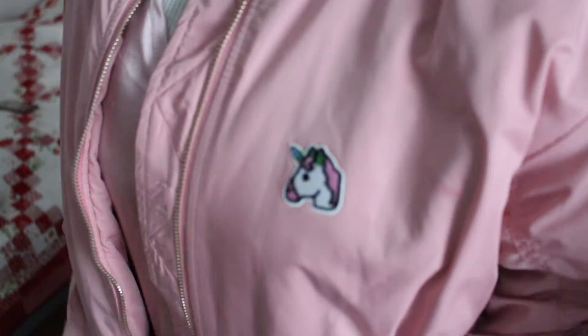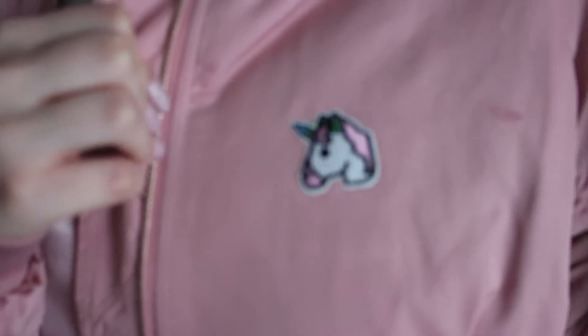This is the result. I'm super happy with how it turned out. Can't wait till the weather gets warmer so I can use my super cute jacket outside.